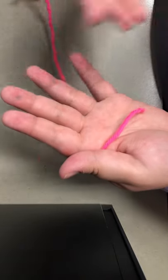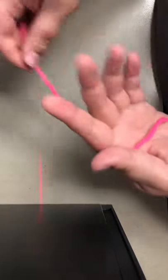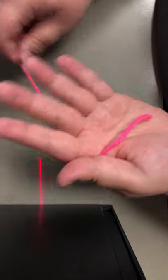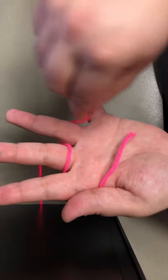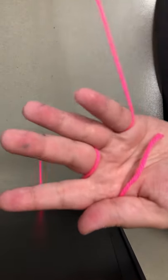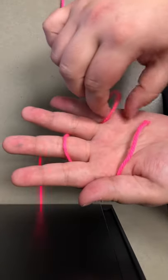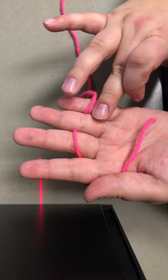The first thing we're learning is called casting, and this is what you need to do to cast. Loop the yarn that's hanging down behind your index finger, in front of your middle finger, then behind your ring finger and in front of your pinky. You're going to want to keep this yarn a little higher than where I put it — more here at the second joint of your fingers.